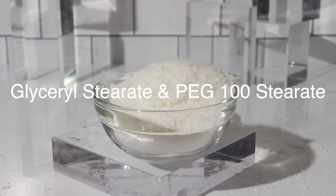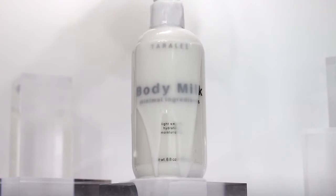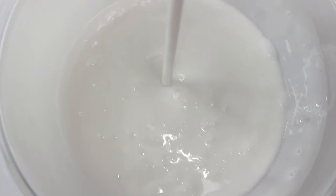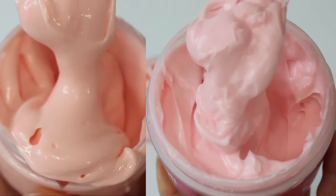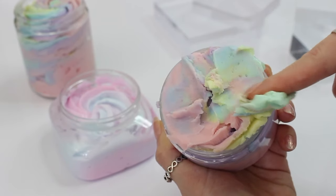Glycerol Stearate and PEG 100 Stearate is perfect for creating thinner emulsions. I have a video going in depth about this emulsifier titled 'How to Make Body Milks for Beginners,' linked below. This ingredient is also like the secret ingredient that store-bought body butters use to create that body butter texture while doing an emulsion, as opposed to traditional home-crafted body butters which are usually anhydrous.